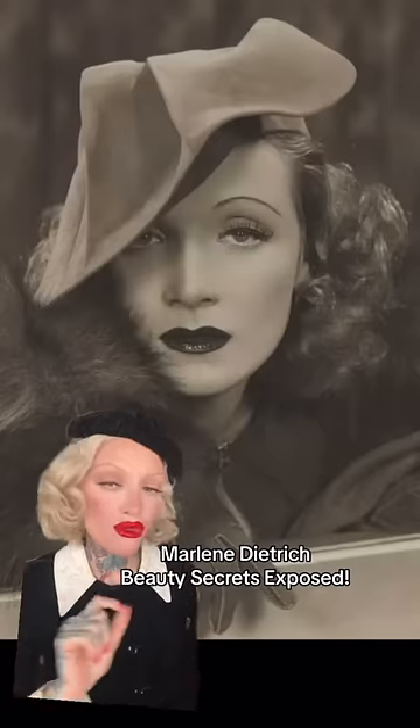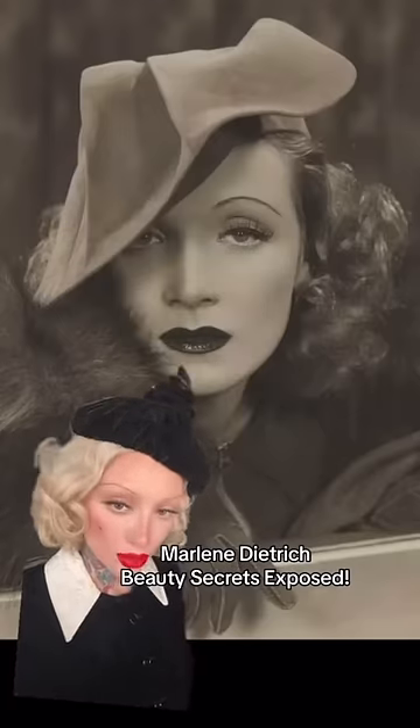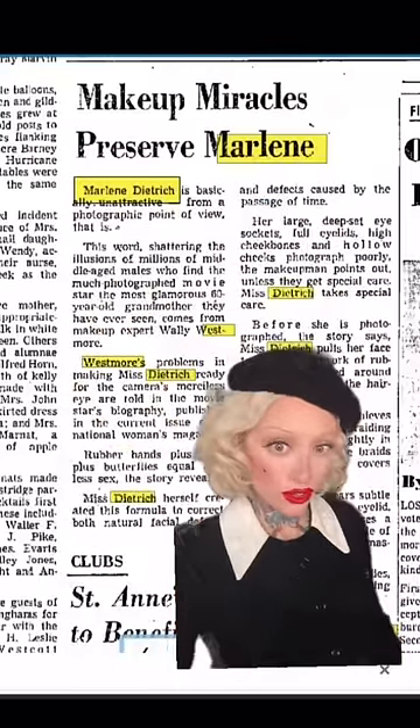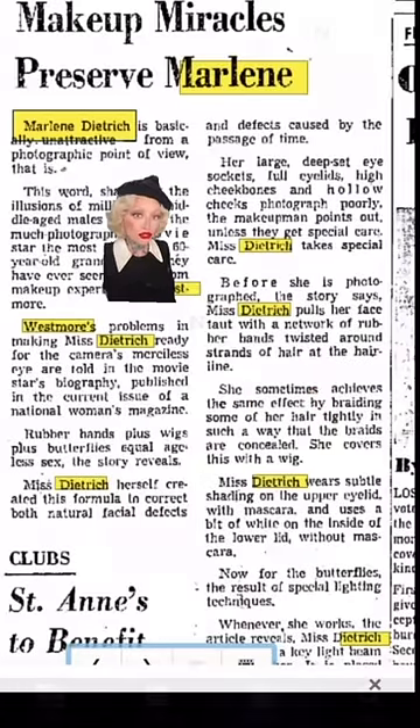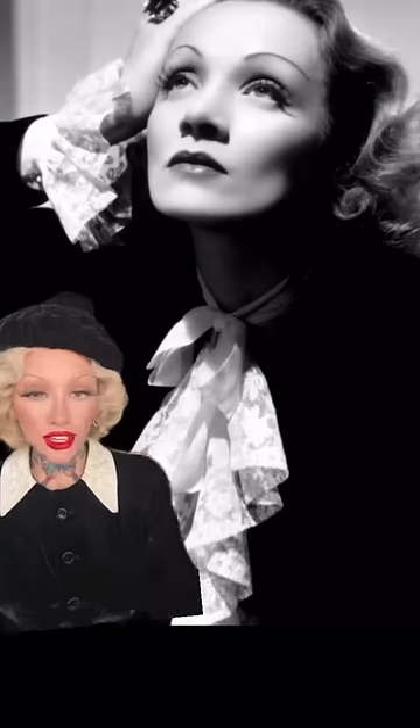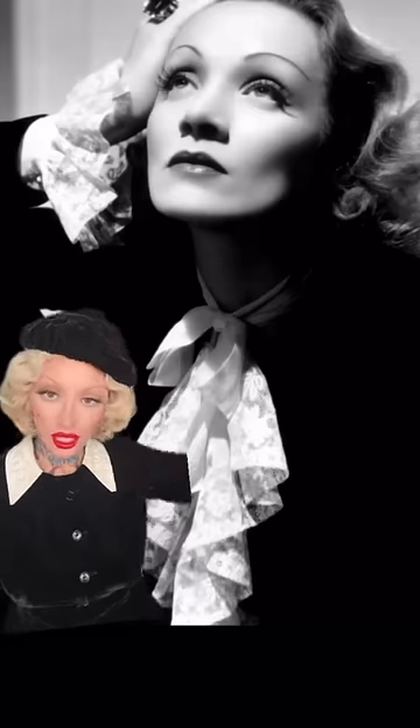Dietrich was a legend — she knew all the beauty tricks, and they were exposed in a newspaper clipping. Her makeup artist told all her secrets: before she's photographed, she pulls her face taut with a network of rubber bands twisted around strands of hair at the hairline. Multiple newspapers reported that she would braid her hair tightly and then conceal it with a wig. Now that we know how she got those infamous cheekbones, let's try it for ourselves.